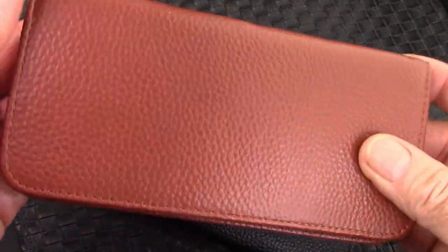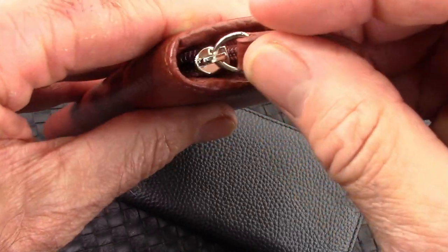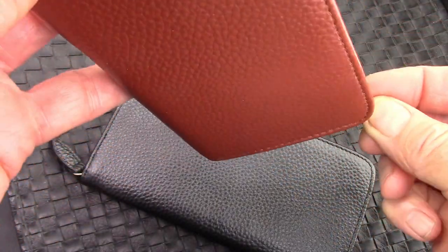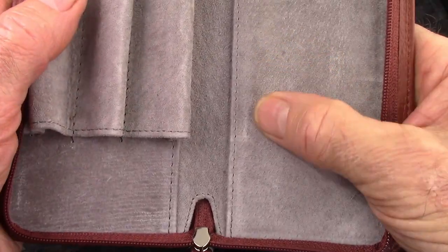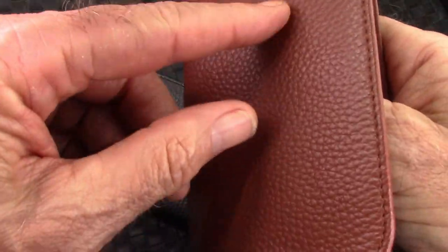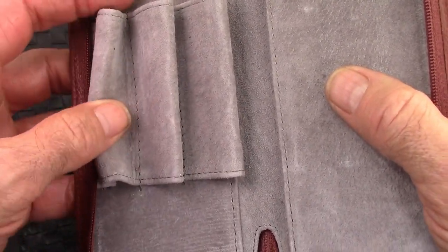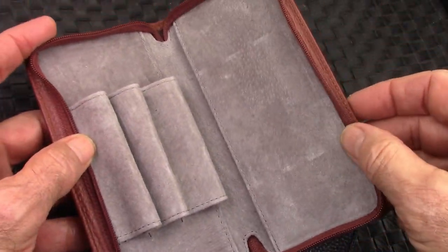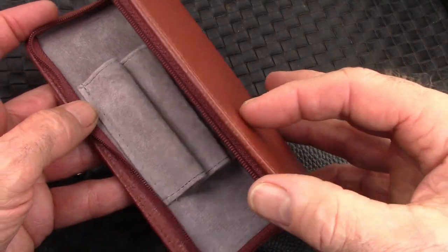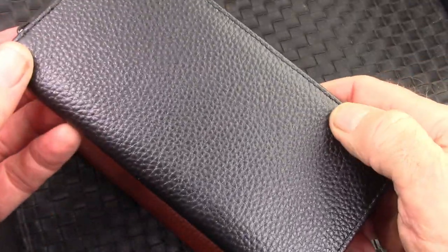The zipper pull is very nice — it's a good sound. Inside we have pigskin; the outside is cow leather, and the pigskin inside is very very soft and accommodates all types of pens. We'll take a look at my three largest in a bit. That's the brown one — very nice color — and here's the black one.